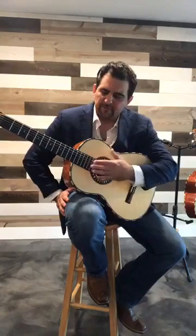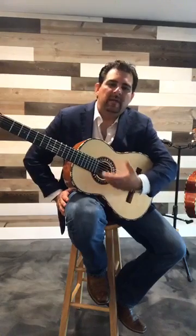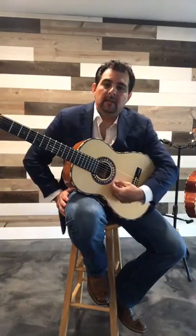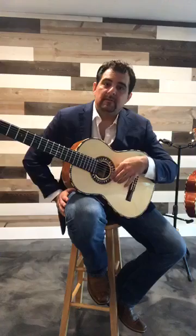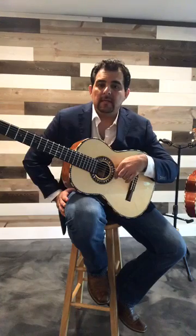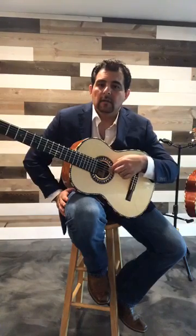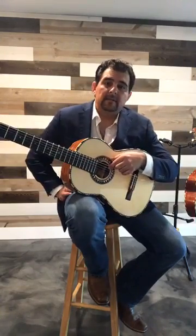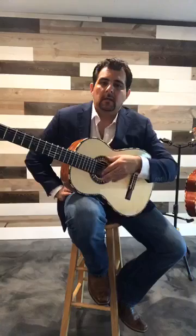We're going to start from string number one. Many people think the top string is the first string — it's actually the thinnest string at the bottom: the high E string. That's string number one. Then string two is B, string three is G, string four is D, string five is A, and string six is the low E.